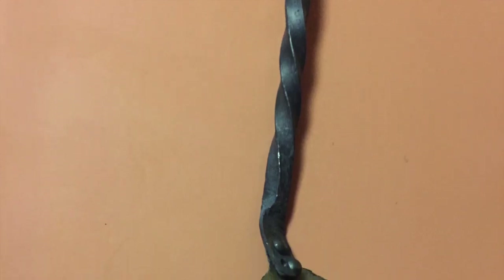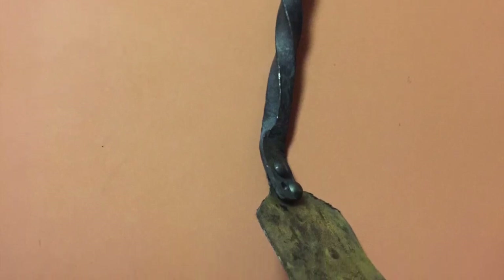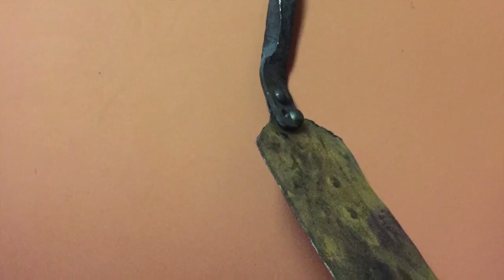I hope you guys have enjoyed our grilling videos. If you build this along with us, make sure you use thick enough material for your spatula. Please comment, like, subscribe, and stay tuned for the next one.